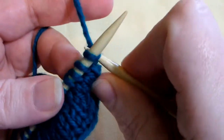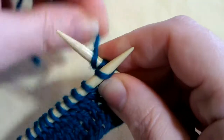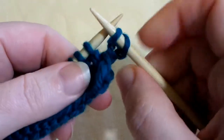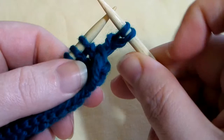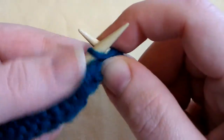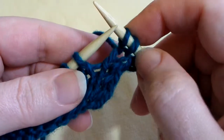To do the extended knit, you're going to enter your stitch as if to knit, and then wrap your yarn around your needle twice, and pull it through and off the needle. You'll notice you have two loops on your right needle. Wrap twice, pull through and off, and there you've got two more stitches.